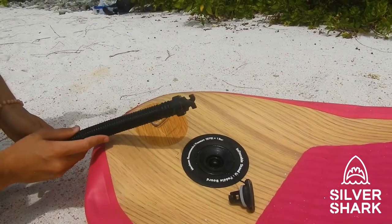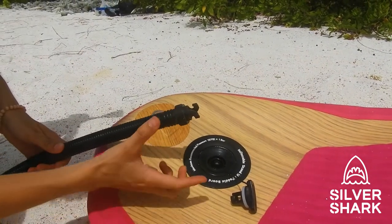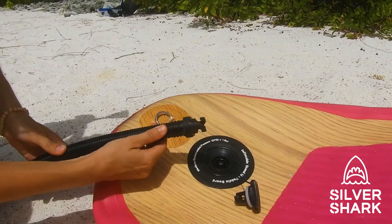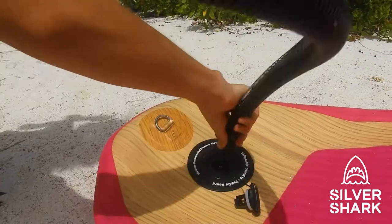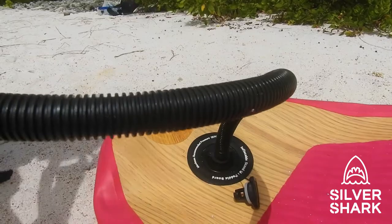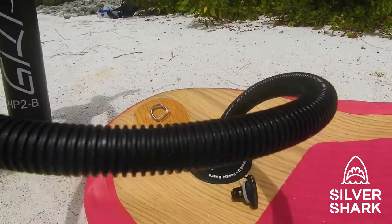Make sure that pin is out. Then it's time to connect the hose. Again, hold it at the very end of the hose and not at the hose itself so you don't damage it. Connect it with a quarter turn and then you can start pumping.